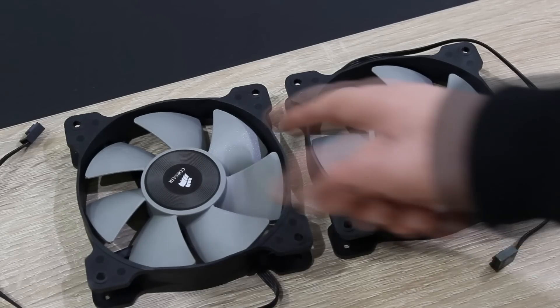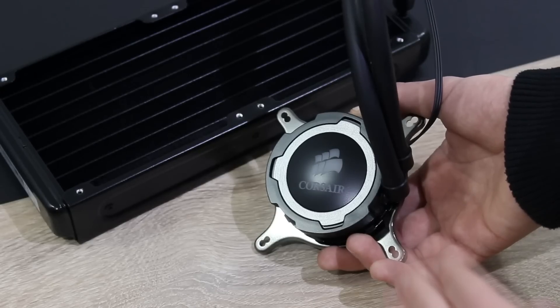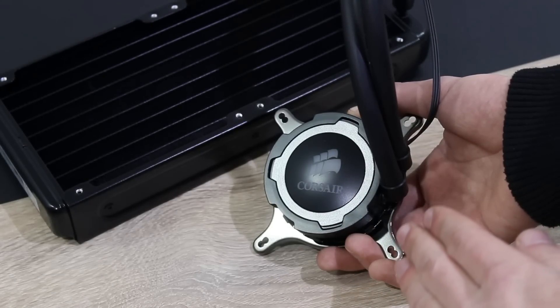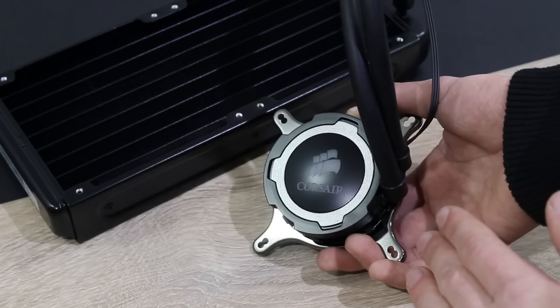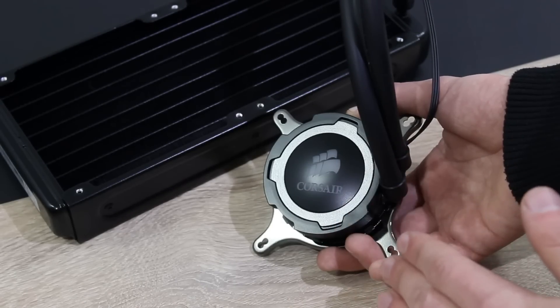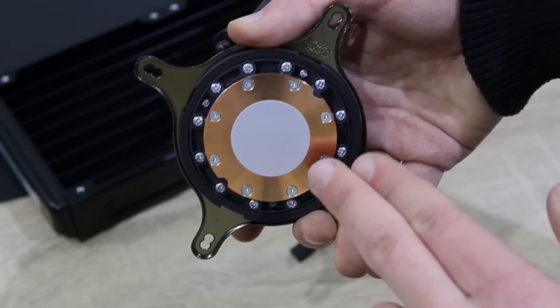Included are two of Corsair's SP120L fans. Corsair uses an Asetek OEM branded pump here in the H-105. Normally I'm not such a big fan of these because of the looks, but Corsair made it look a lot better. I like how it looks now. Thermal paste is pre-applied already.